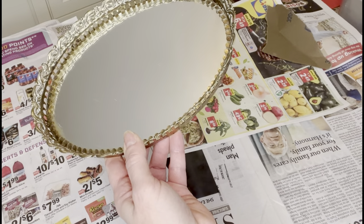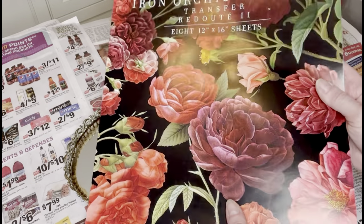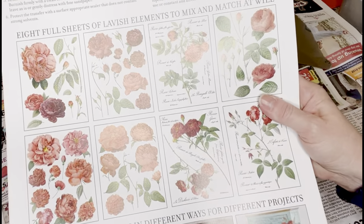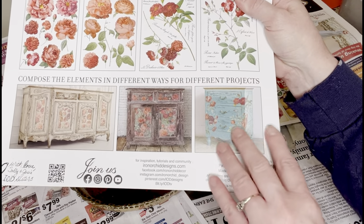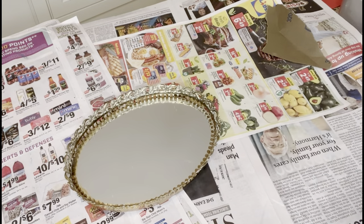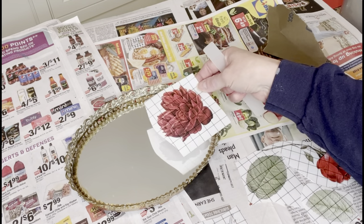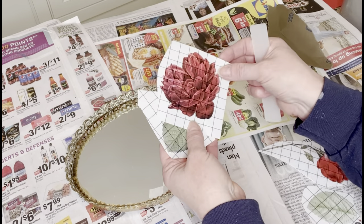Next I have this thrifted mirrored vanity tray that needed a little something. So I pulled out a transfer from Iron Orchid Designs — this is Red Out. It's a collection of eight pages of beautiful, vibrant roses, made in such a way that you can piece them together to create a beautiful array. I cut apart some of the ones I wanted to use on my mirror. There is also wording you can add to your image, so I figured out where I wanted to place everything.